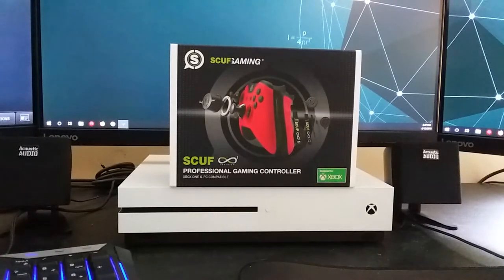What's going on guys, Change Your 32 here from Wreck Noobs Gaming. Going to do a little unboxing and product review, give you the initial impressions on this. Scuff Gaming sent me a Scuff Infinity One.